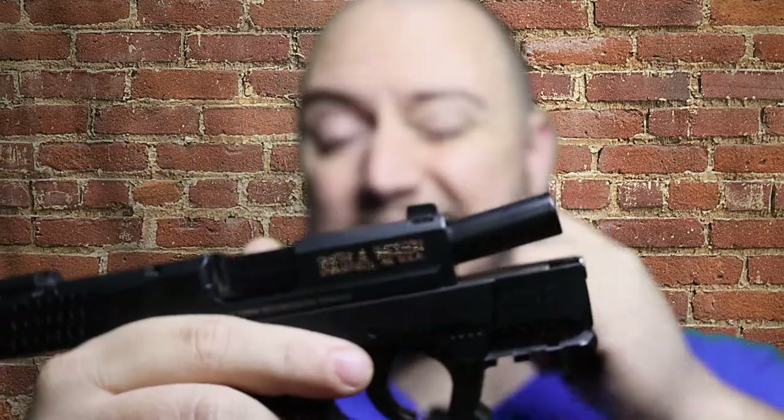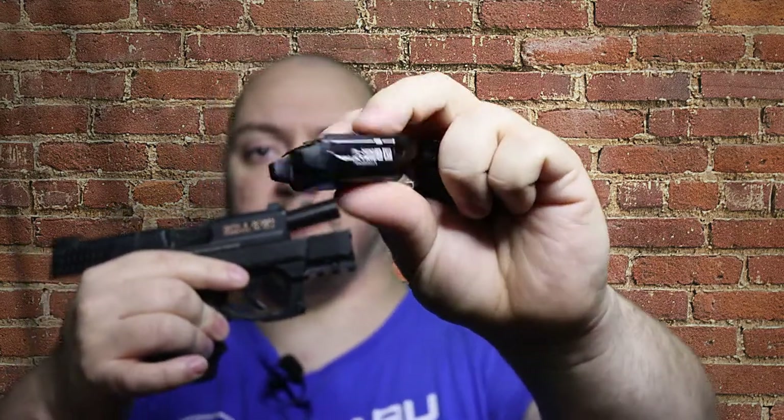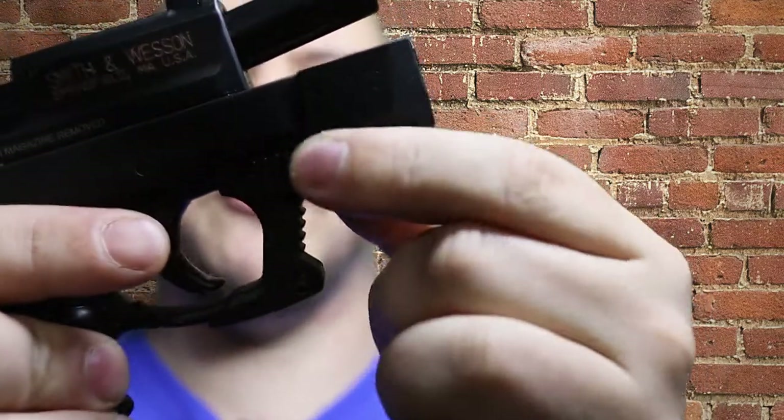With the Smith & Wesson Shield gen 1 and gen 2, they don't have a rail on the pistol itself, so if you want to attach a pistol light or a weapon light like the Olight PL Mini 2 Valkyrie, you can't — it's just not possible. What this does is it adds a three-slot rail to any non-rail pistols.